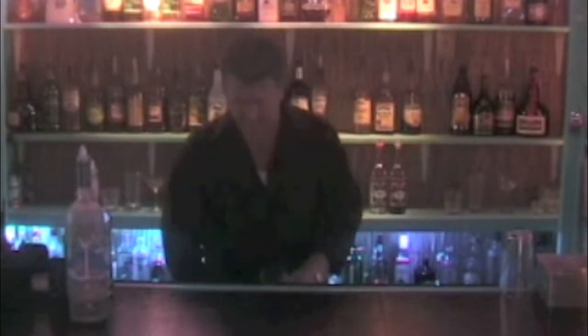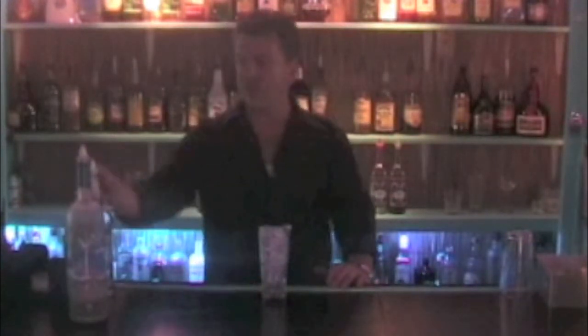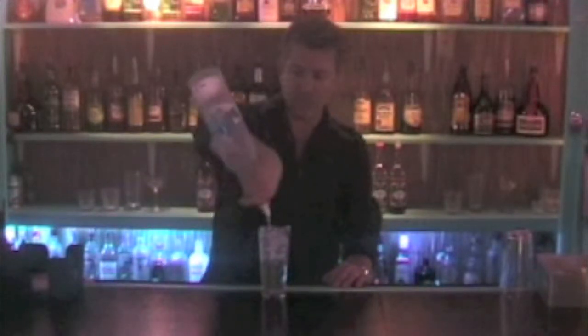We're going to start with a simple tall glass. We're going to fill it with ice and pour in a two count of rum — one, two. We're going to put in a two count of gin — one, two. We're going to put in a two count of vodka — one, two.